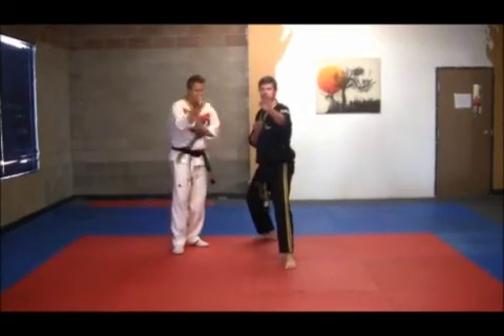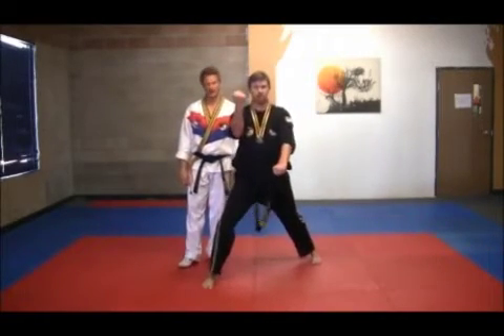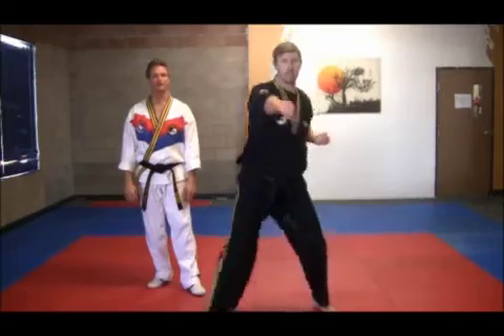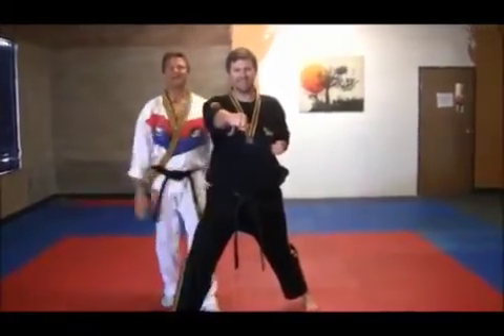Next, step forward with a reinforced block, then a low block down. Again, reinforced block and low block down. Stepping forward with the right foot: front punch, kick up, now punch with the right hand.